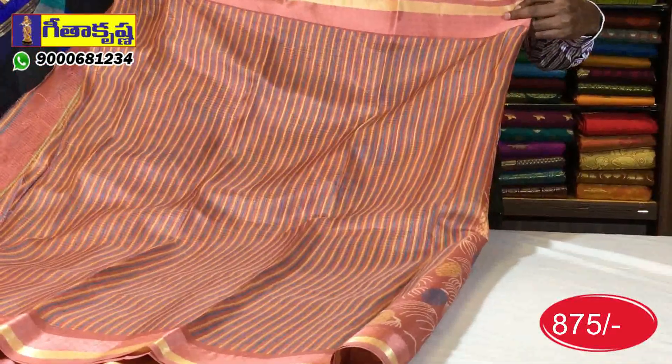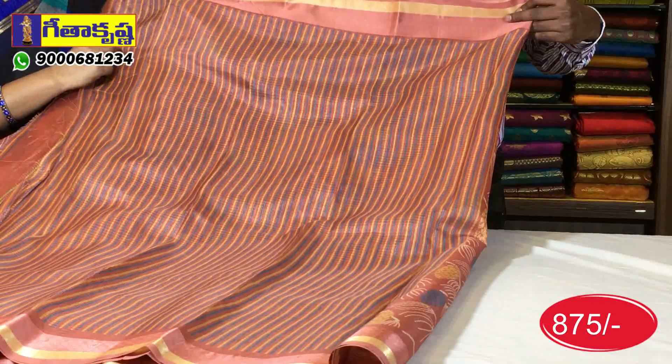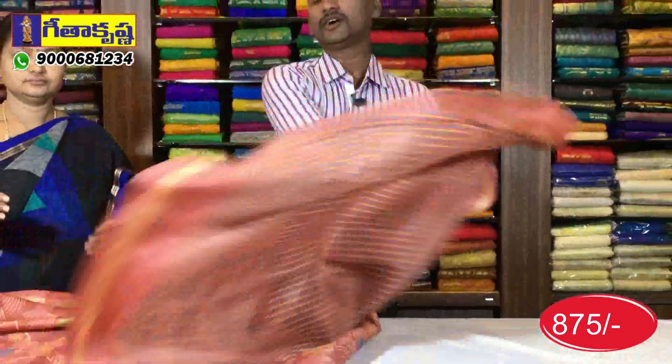Very green colors with white attached, yellow and blue color. We use blouse and blouse. The color and designs are very good.